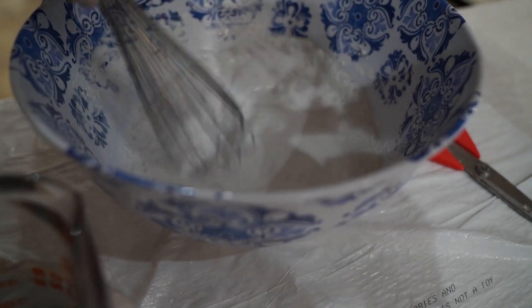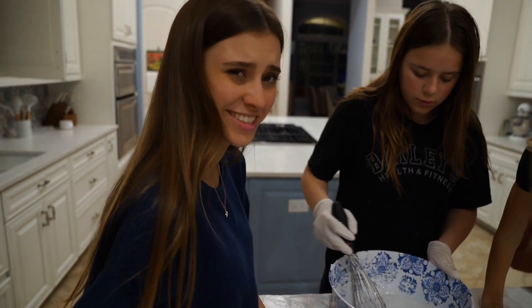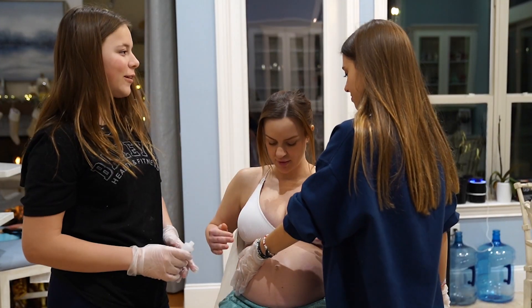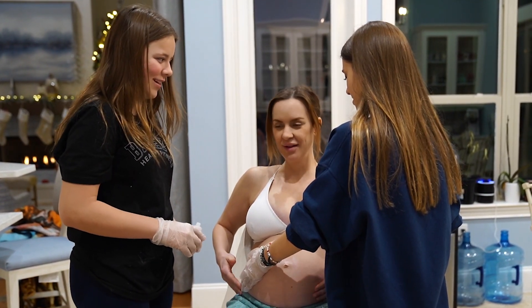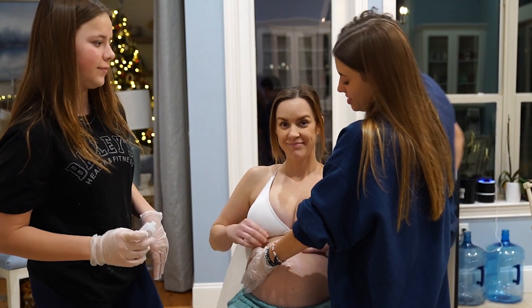Let it sit for a second. It might be a little light, guys. Did you add too much water? No, this is perfect, I think it's just right. I think we could add a little bit more water. You can feel it's like hard right there. You guys feel Ren moving around in there? Yeah. All right, I have a feeling she's going to be kicking through all of this.